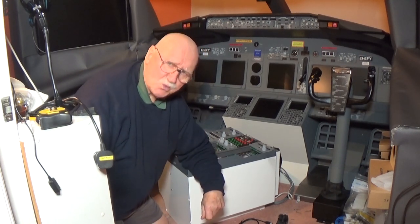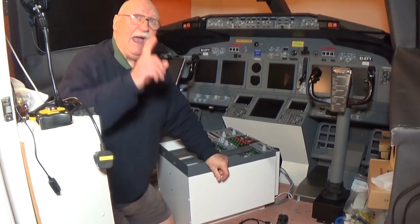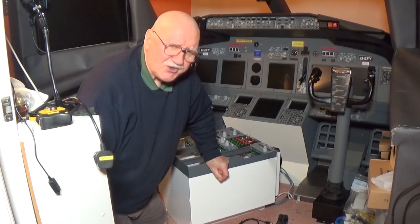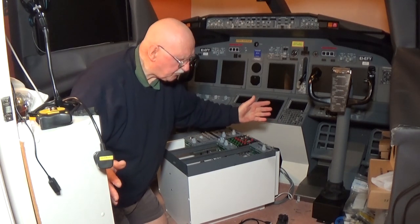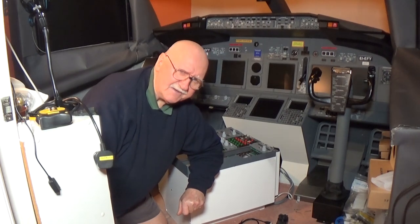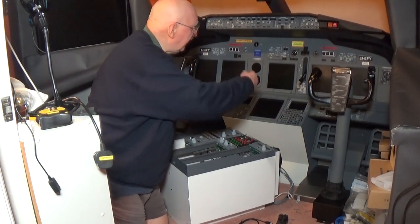I've also been doing some other thinking. I have a projection screen over there and a projector up above. I've been trying to work out whether or not I could get some large 65-inch television screens and have them working here in place of the projector screen. I'm still in the design phase of that.